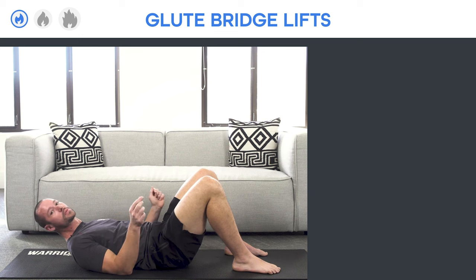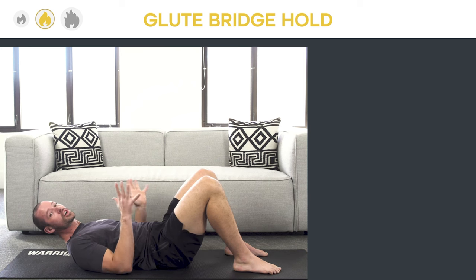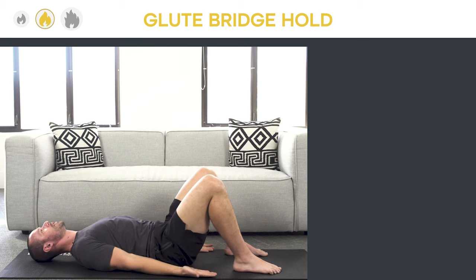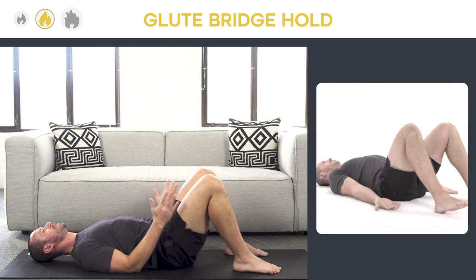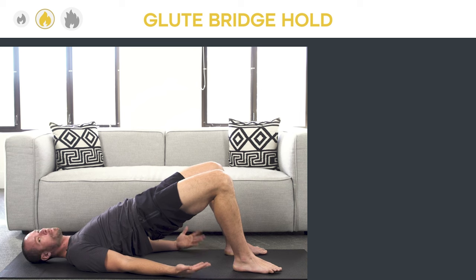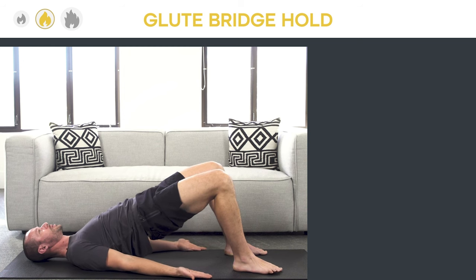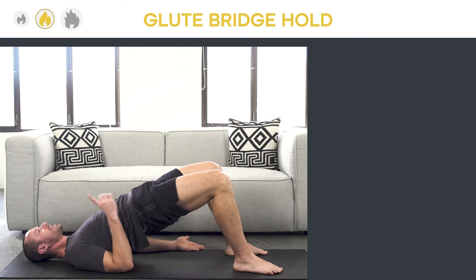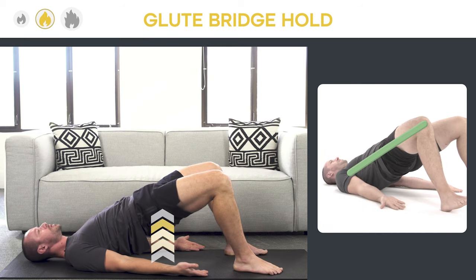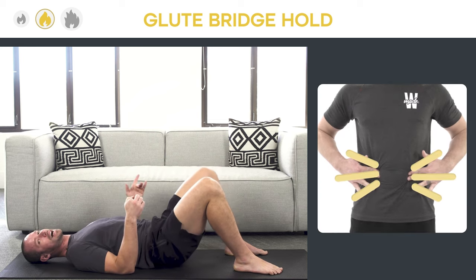If that's too easy, we're going to do the next variation: the glute bridge hold. This isn't a lift where you go up and down — instead, you're just going to hold the top position. Same setup: hands and arms pressed down, shoulders down, fingertips towards the heels, core tight, feet planted flat, knees going the same direction as toes. Lift up and hold that position. While you hold, don't become passive — keep fingertips driven towards the ground, feet driving into the heels, squeezing your glutes, always trying to get your hips even higher. Breathe shallow, taking small breaths while keeping that core tight throughout.